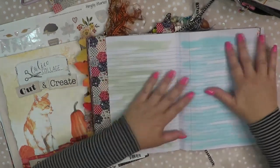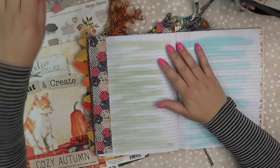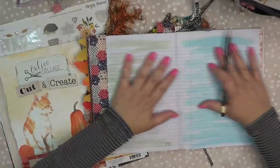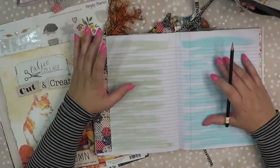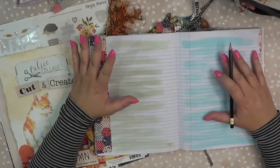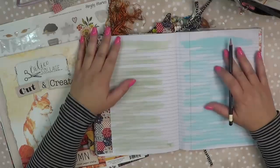Hello my friends and welcome back to another video. Today I am going to be working in my Creative Daily Journal. I talked about doing an intro artsy, creative — maybe not necessarily artsy but more along the lines of getting kind of junky with my calendar since I've misplaced my other one. As you guys know,